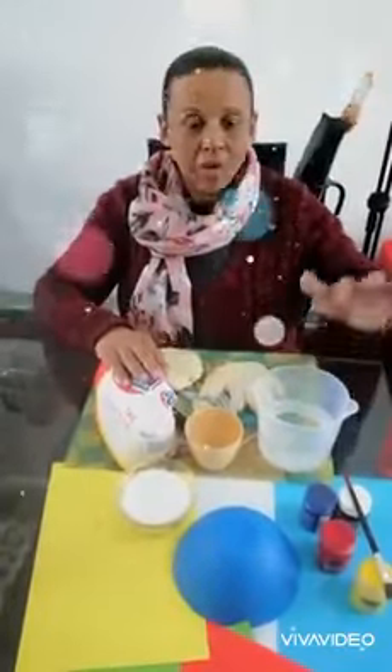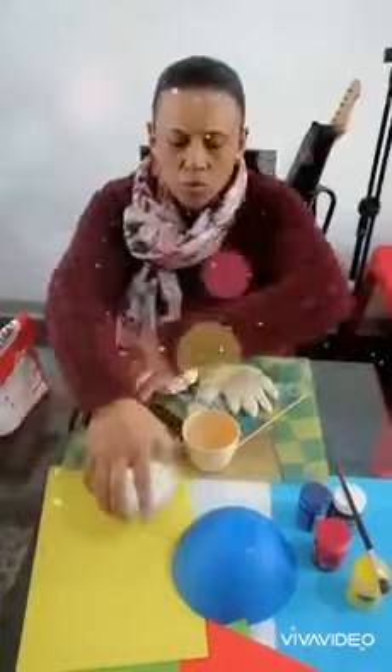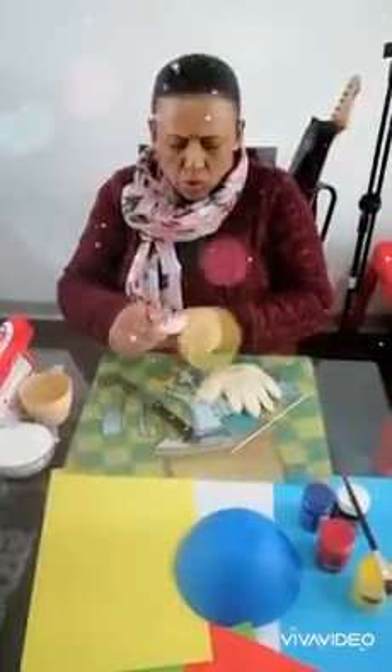First, two cups of flour, then one cup of water and half a cup of salt. Have mommy mix all of those things together for you, or you can do it yourself. And once you've done that you have a nice dough which you are going to either roll out or press out.